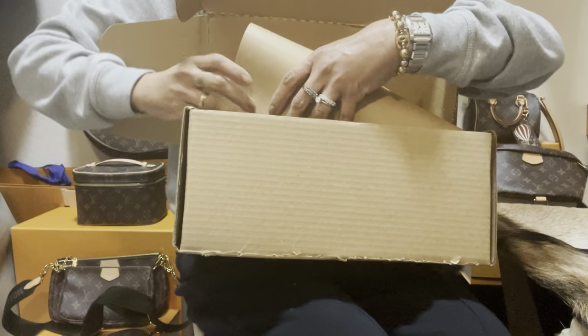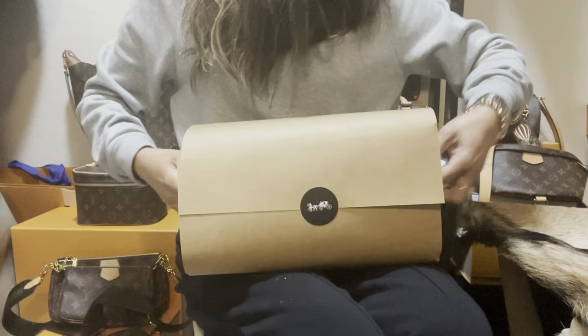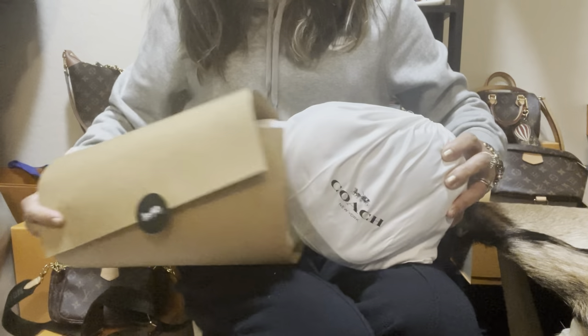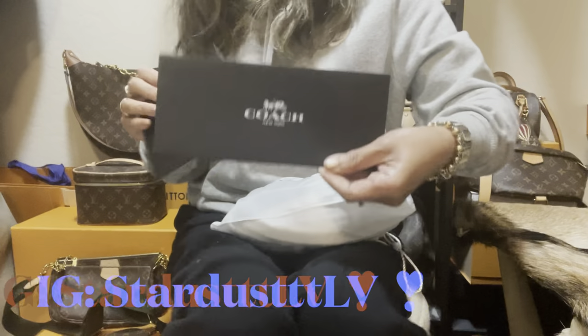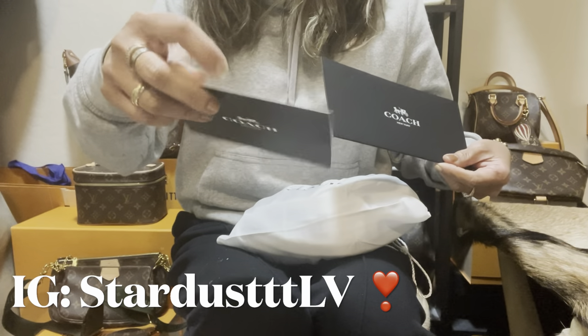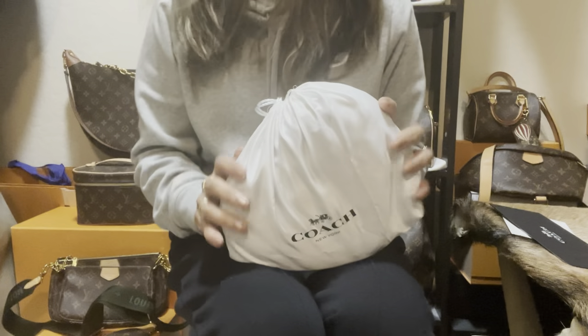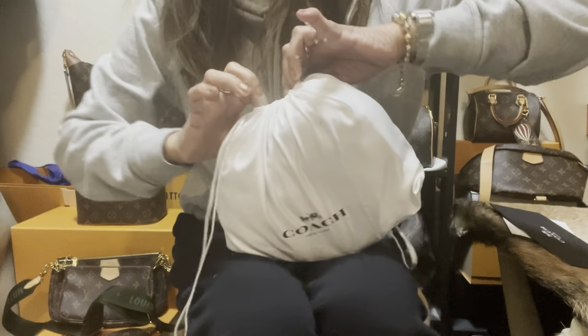So let's discover it together. Inside it looks like this, and this is the purse. There's also a support so that it will not be squished in the box, and here's the receipt and a thank-you card for shopping at Coach. I got this at Coach.com and this is a small purse — this is what it looks like, guys.